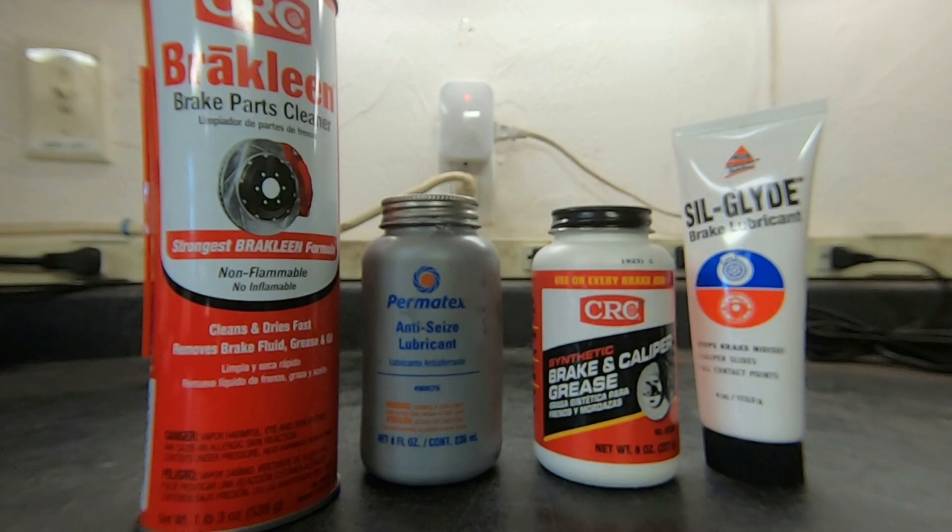I promised Lou this video and I thought the rest of you might benefit from it. Lou asked what are the lubricants I use when I'm performing a brake job, and I have them here before you and I'll review them one at a time. All of these products I purchased at AutoZone — I'm sure they're all available at whatever local parts store you have in your area.